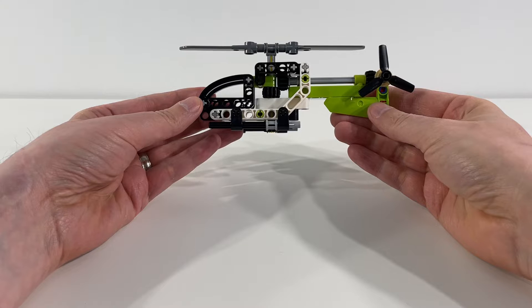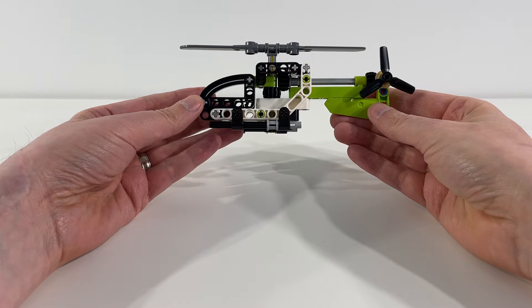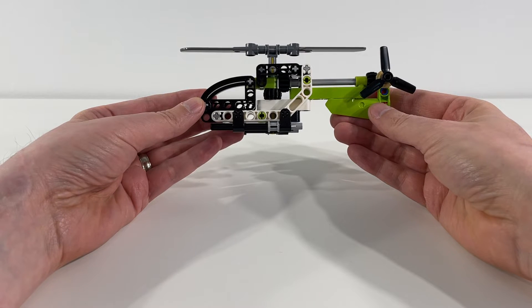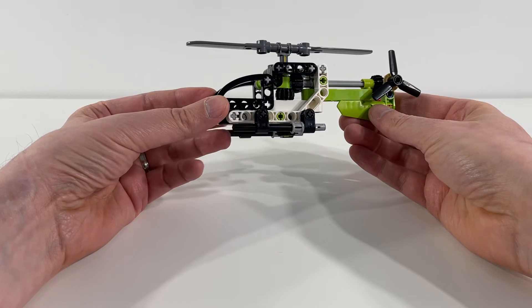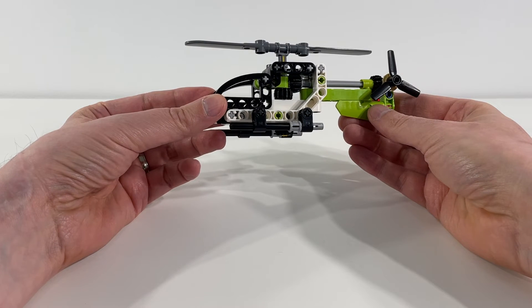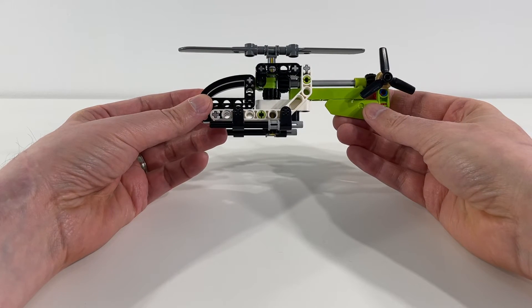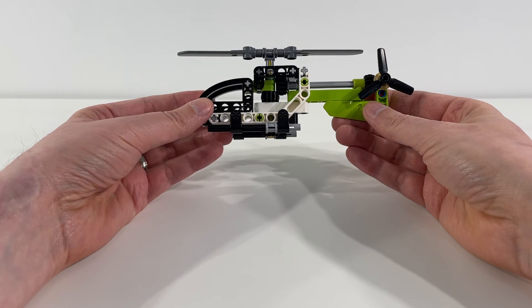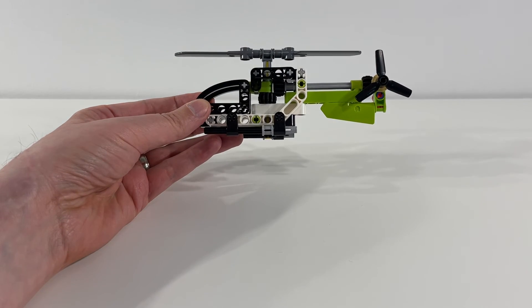Highly recommend that people keep an eye out for this and find this polybag and pick it up. That concludes our look at LEGO Technic Polybag 30465. Highly recommend keeping an eye out for this — it's a great polybag and definitely worth picking up. If you have not subscribed to the channel, please make sure to do so so that you don't miss out on any of our upcoming videos. Thank you again for watching. We'll see you again soon. Bye.